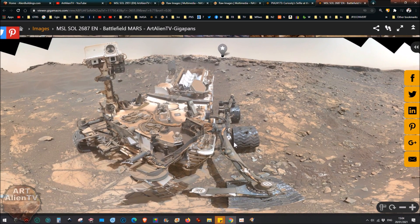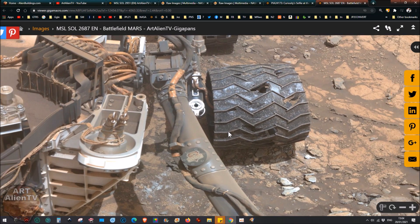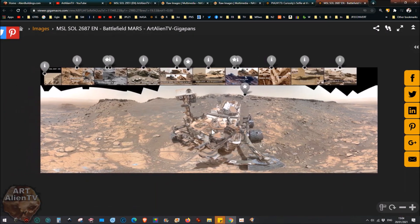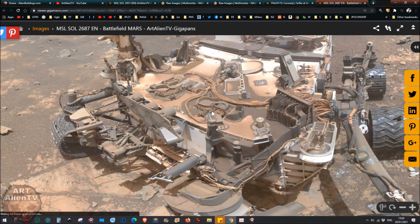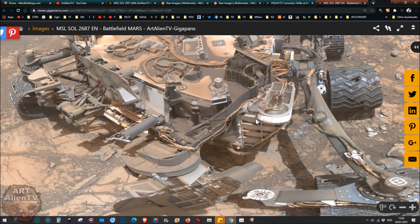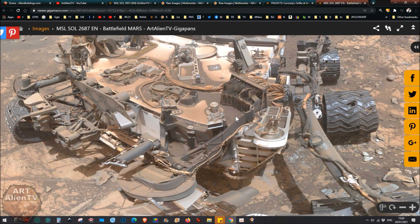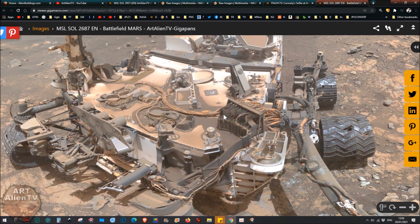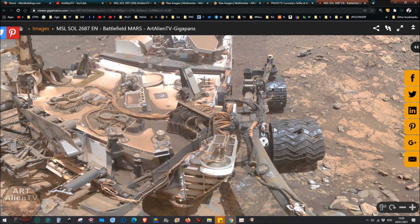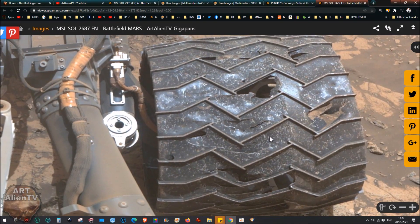This set was taken about a year ago. Already by then, the middle left wheel of the rover was in pretty bad shape. This is the front of the rover where you'll see the MastCam - the main imaging camera. They use the MAHLI cam - the Mars Hand Lens Imager - to take these selfies because it's on a robotic arm, a bit like a selfie stick, so it can photograph itself and the surrounding area.